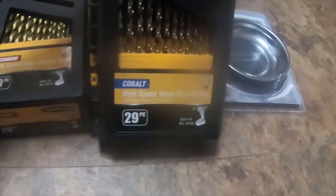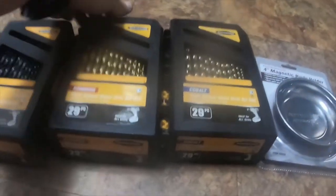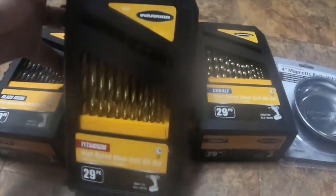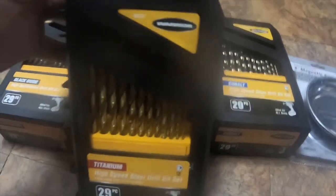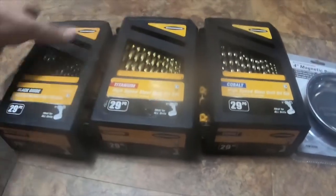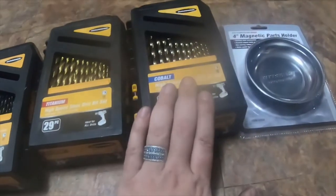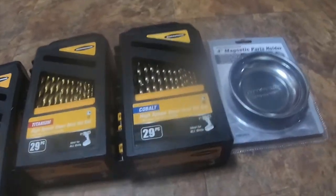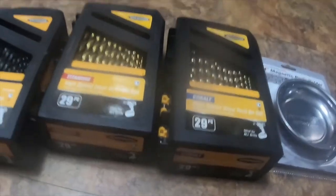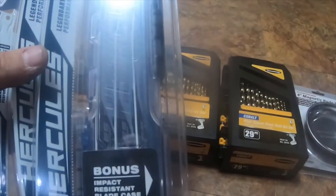I used a 20% discount on one of these, getting the titanium one for like 15 bucks and the black oxide for $12. The cobalt was 44 — it was actually on sale already.